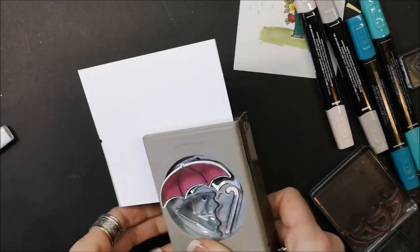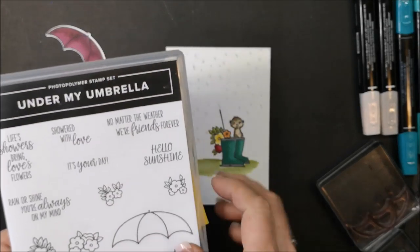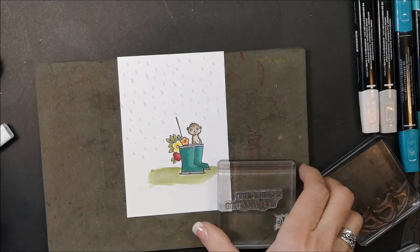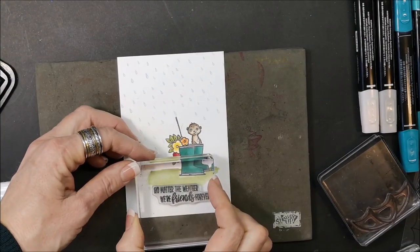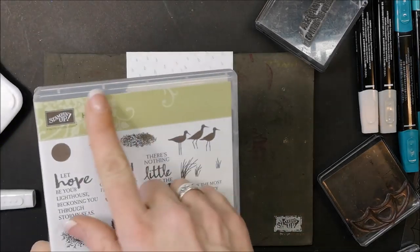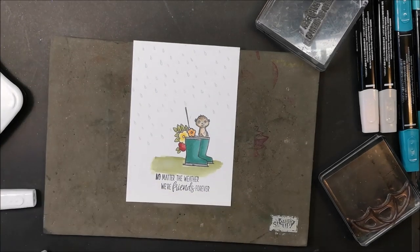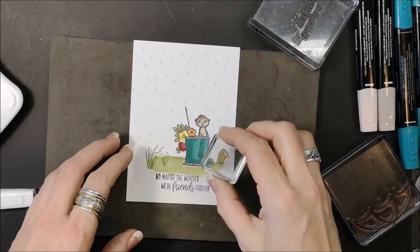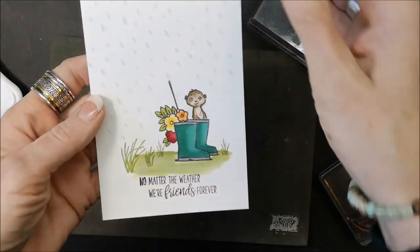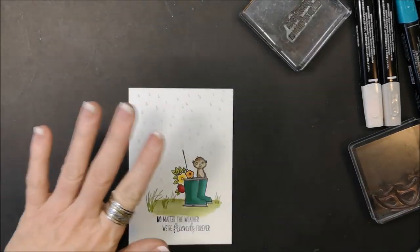I'm happy with that — time to punch it out. All that's left is putting the card together and stamping the sentiment. For this one I'm using 'No Matter the Weather, We're Friends Forever.' Having our piercing mat is really great when using photopolymer because it adds extra padding so it stamps that much nicer — I'll put that underneath and stamp it right in the center. You could also pull in the High Tide stamp set and stamp some grass using Old Olive. I love how we can use stamps from different sets together.